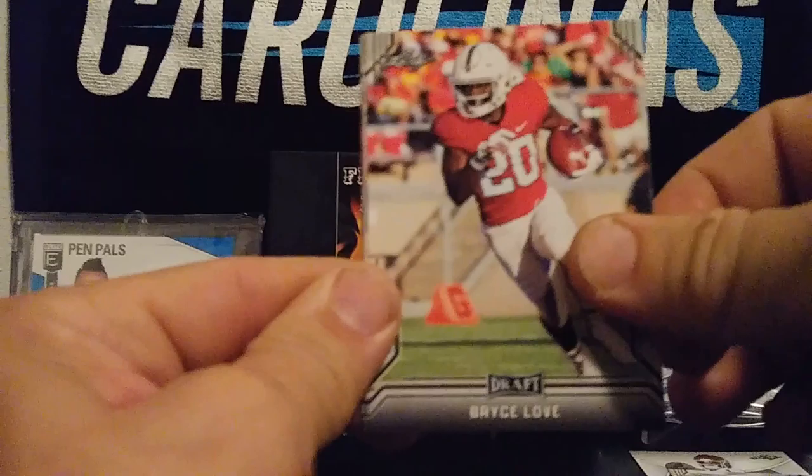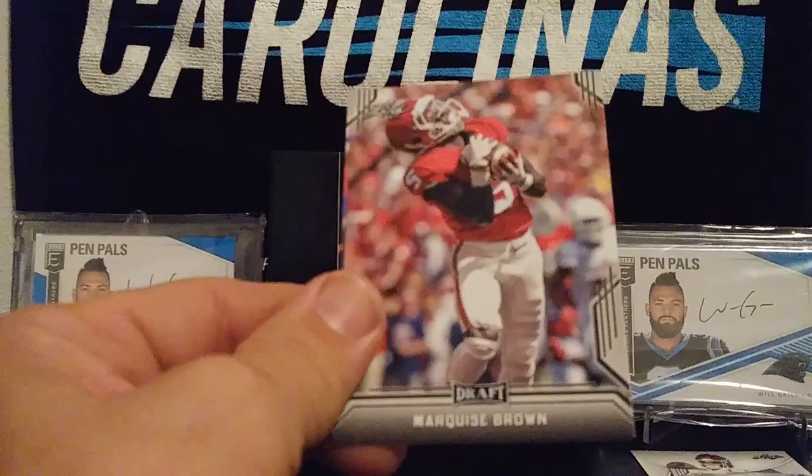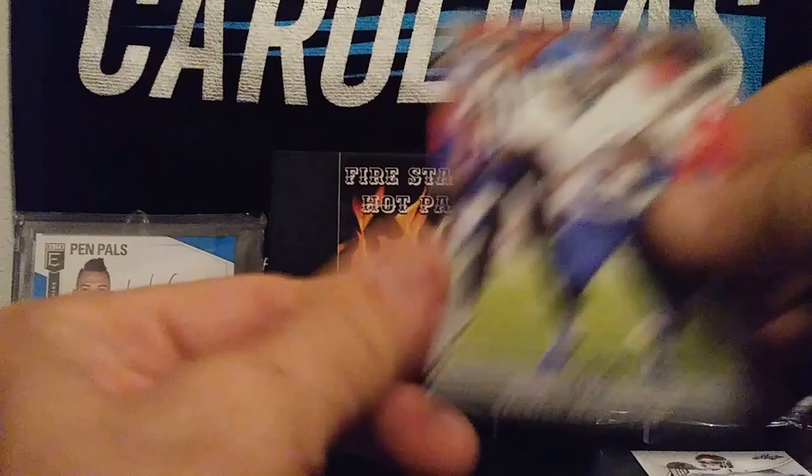On to the next 2019 Leaf Draft pack: Bryce Love, Irv Smith Jr., Touchdown Kings Josh Jacobs, Marquise Brown, and Darryl Henderson. Three packs left on the draft.